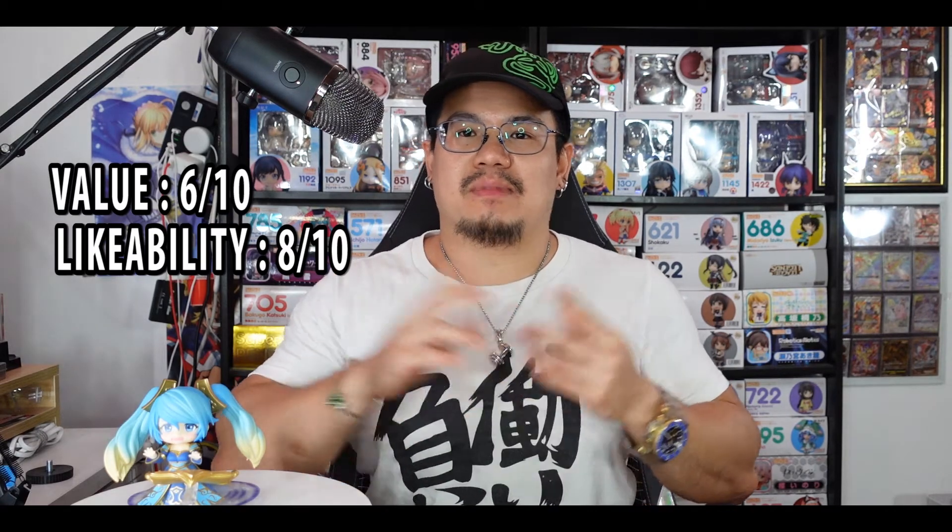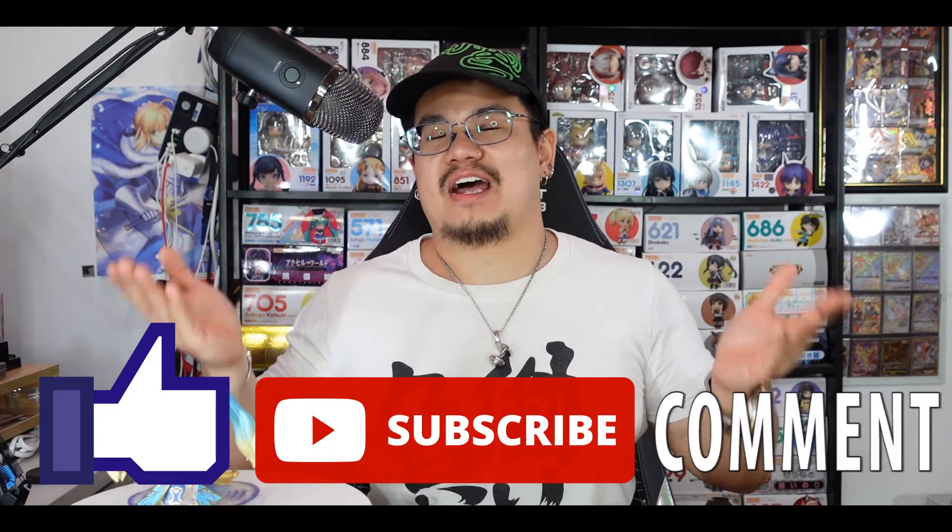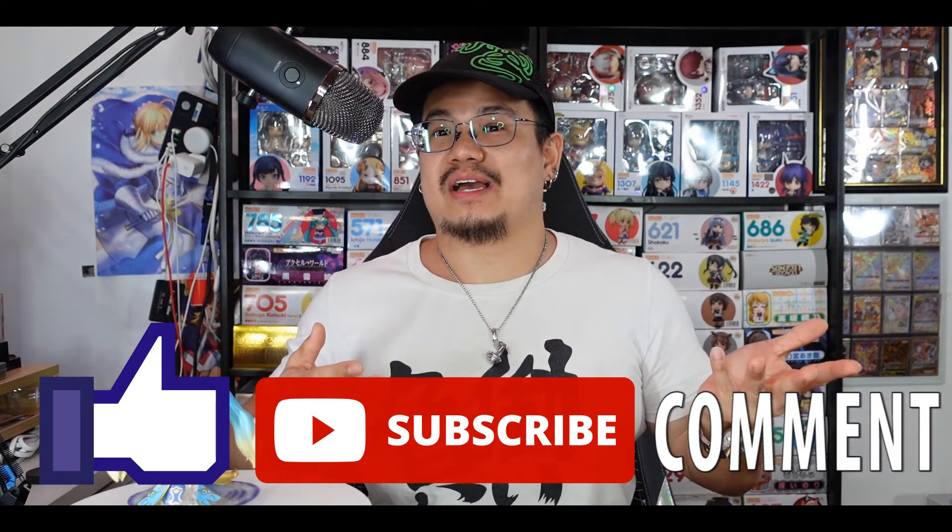Nevertheless, that's just my opinion. I hope you guys enjoyed it — I've got a lot more figures to unbox so I hope to get that done sooner or later. Thanks for watching! This has been Sharon from I Am Otaku. Feel free to like, subscribe, and comment below what I should be unboxing next or what you thought about this Sona figure. See you in the next video — plus ultra!